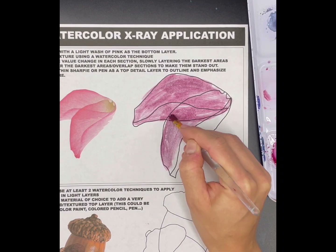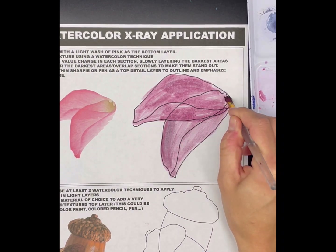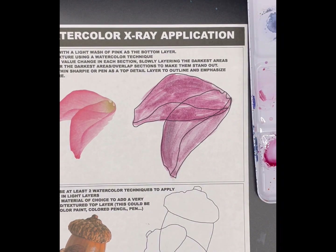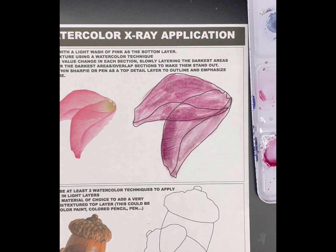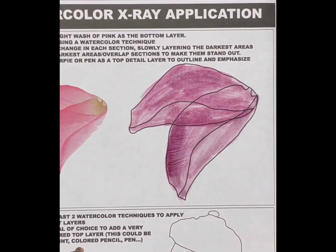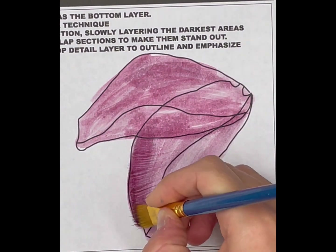Start out with a light wash of color — a good amount of water mixed with whatever color you're going to be using for the flower petals. For the next step, on top of the wash, pick a technique from practice that you want to work with — something you might use on your final project. This is just about figuring out what you like versus what you don't like, so you can be confident with what you're working with.